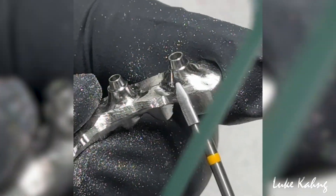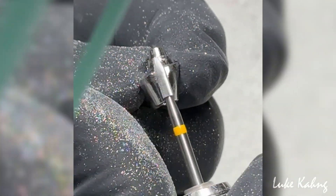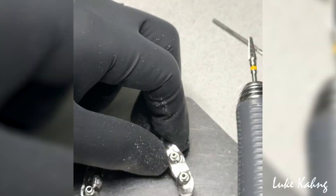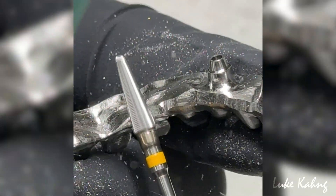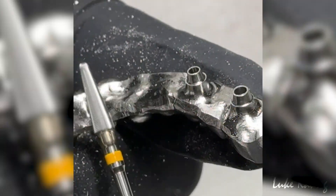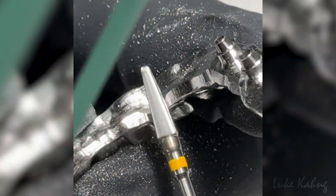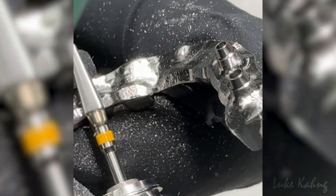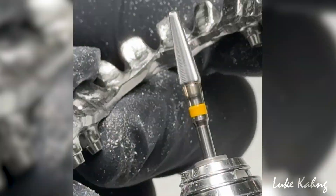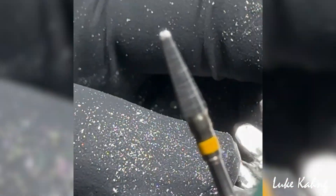I don't need this here either. I'm going to change the ball. Too fat design — make it as thin as possible. I'm going to change the ball and continue adjusting here. It's pretty cool.